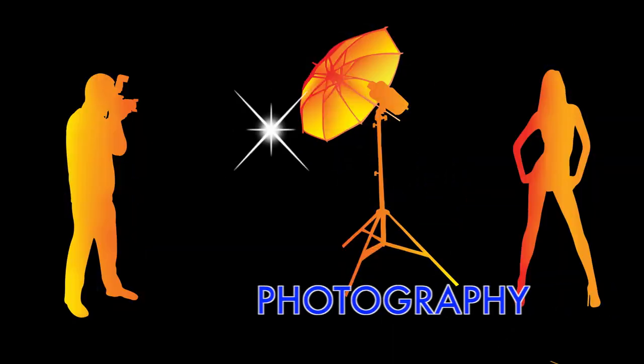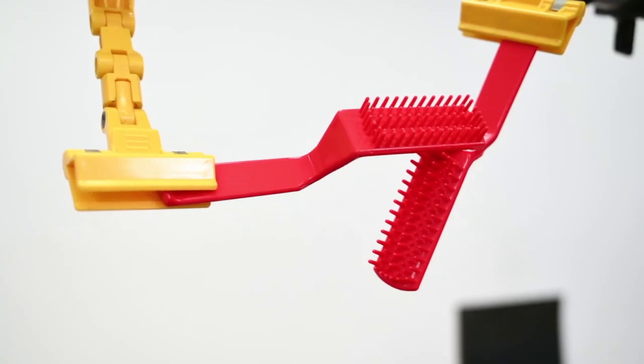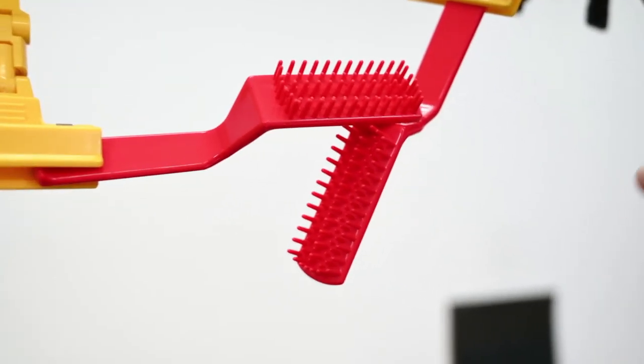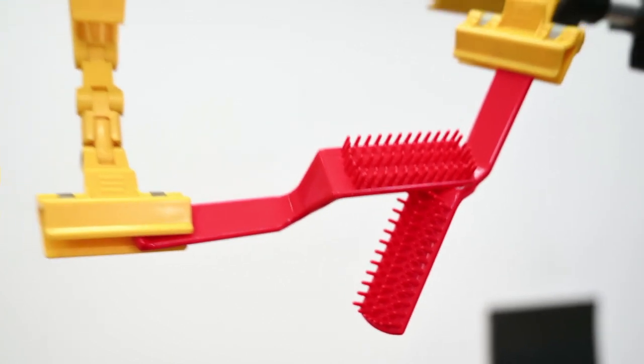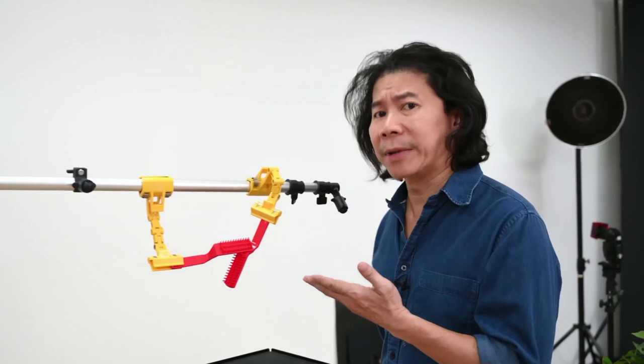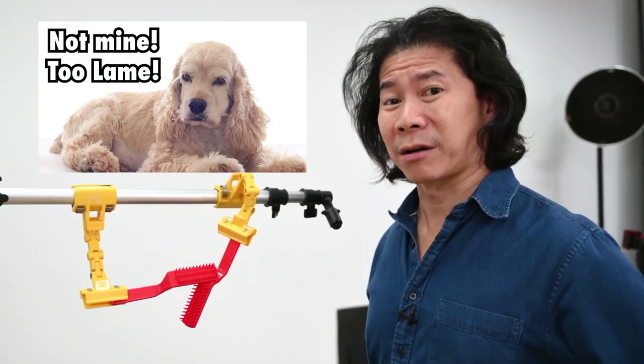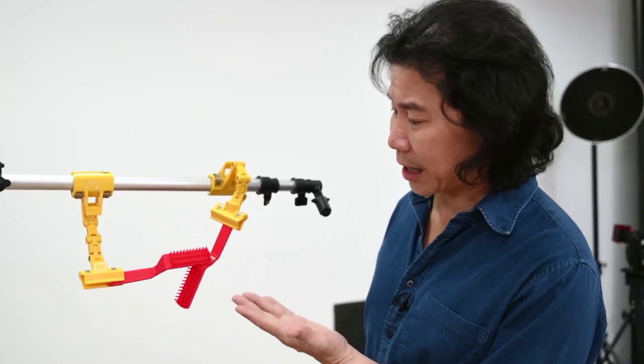In today's lesson, we're going to learn how to turn objects that are lame to fame. Nothing gets more lame than these two little red combs that I found in the studio. It's so lame that somebody left it behind — could be from the makeup artist, the hairstylist, or the studio mascot's last hair collection. I wouldn't know, judging by the size.